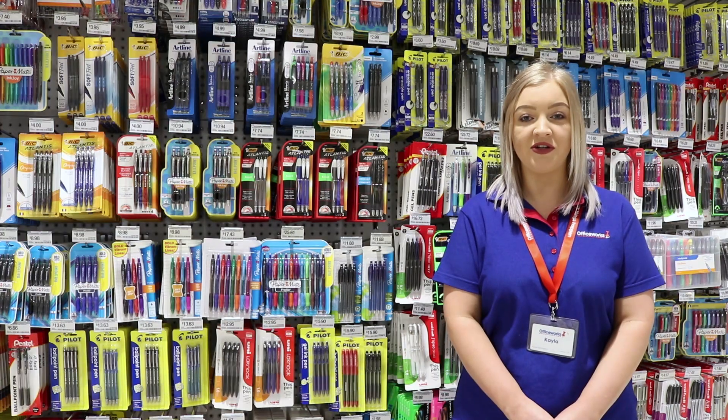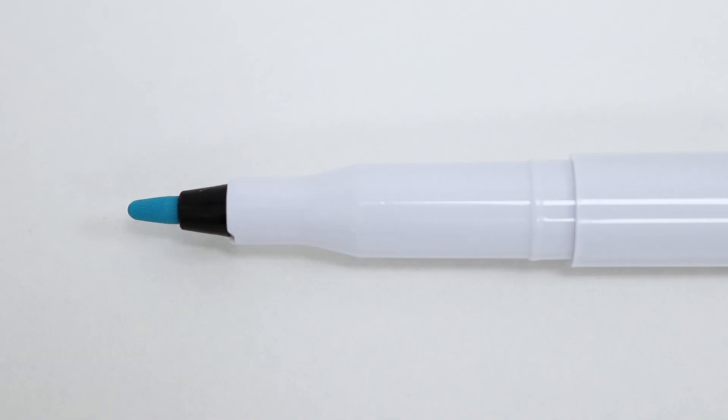Mark important text on your page using the Study Mate erasable bullet highlighters. These highlighters have a two millimetre bullet tip which allows you to mark and write notes with accuracy.